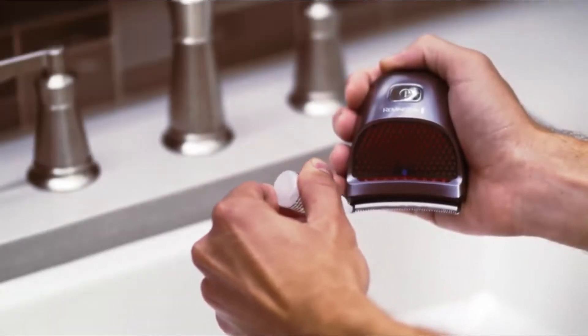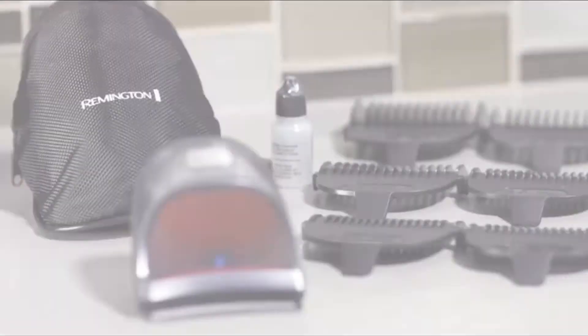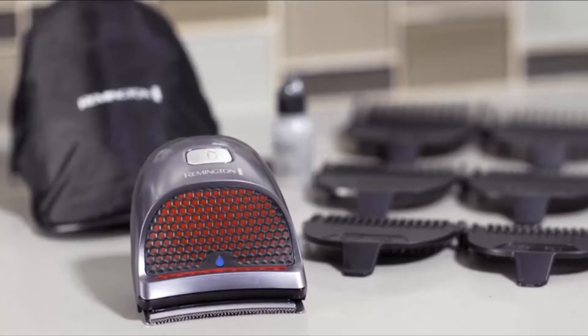The Shortcut Pro Hair Clipper can also be used corded for maximum versatility and convenience. It's really the best hair clipper for you. You can choose it for you.